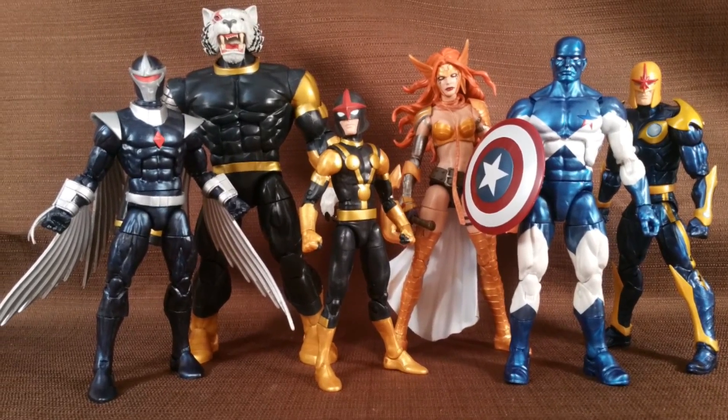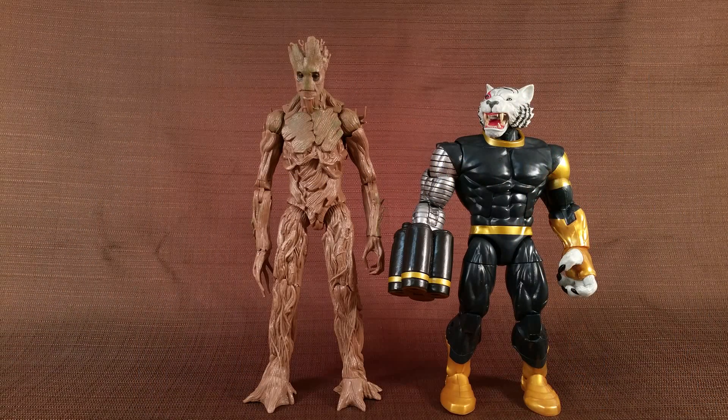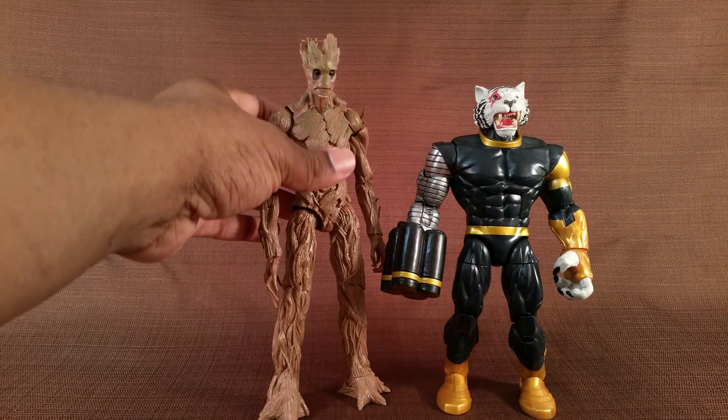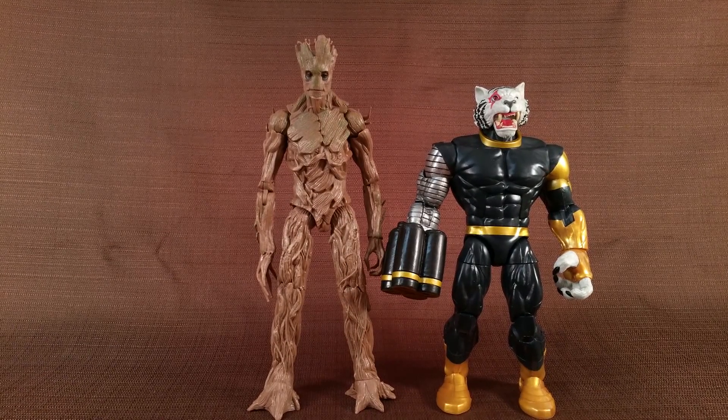I'm going to put up a comparison right here. Here he is next to the previous Guardians of the Galaxy Build-A-Figure Groot, and my main gripe with him was his lifeless face — but they corrected that with the regular Toys R Us exclusive Groot, which is just this body with a new head.